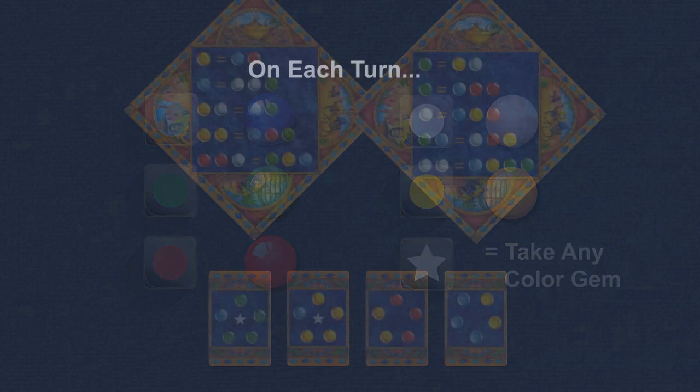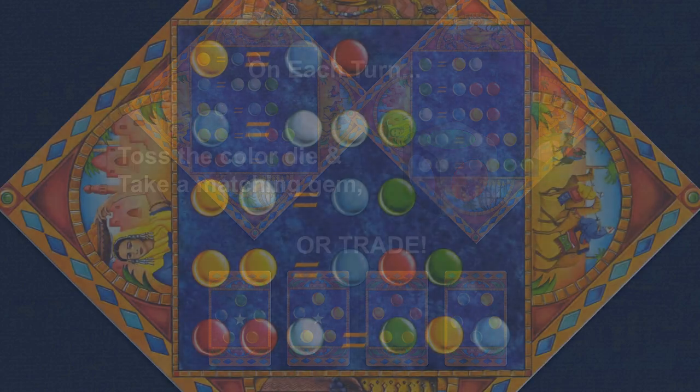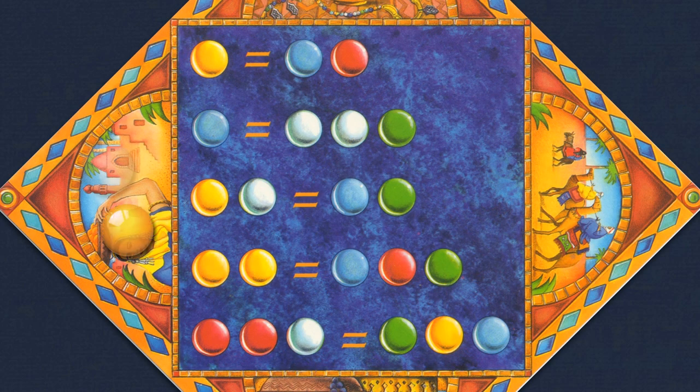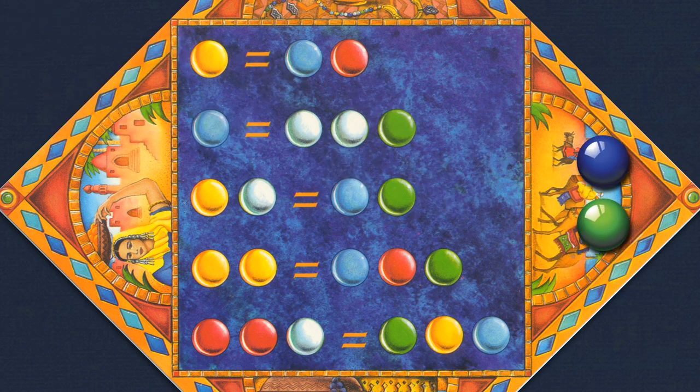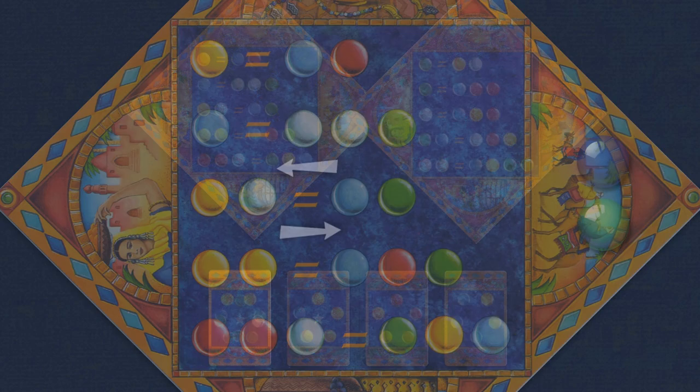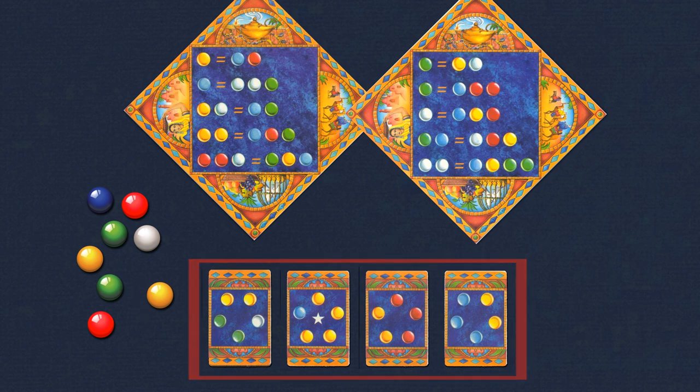On each player's turn they may either toss the color die and take a gem, or they may make a trade based on the equations on the barter cards. These gems are traded with the bank — the stock of gems in the box — and the trade can be on either side of the equal sign, left to right or right to left. The objective is to collect the right combination of gems to purchase a merchandise card from the four stacks on the table.